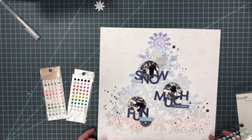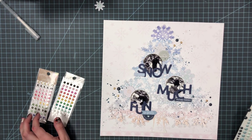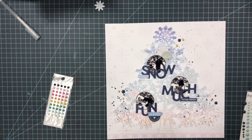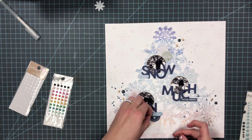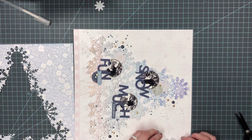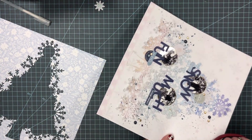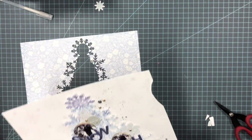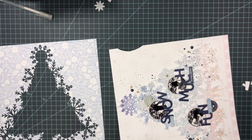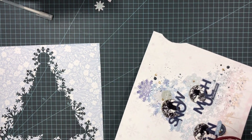I'm also going to use some navy blue enamel dots — these are actually from a Hip Kit Club kit, I think it was their 'Keeping Cozy' Christmas or winter line from last year. I wanted to add a little bit more detail, and by color I mean I'm still using similar colors that are in the cut file, so I'm adding this blue floral paper to the sides.